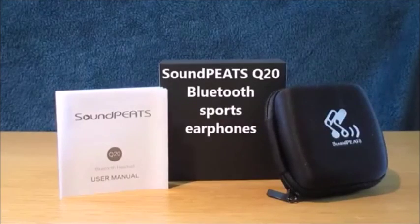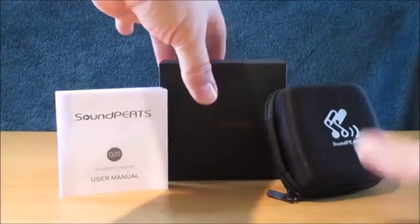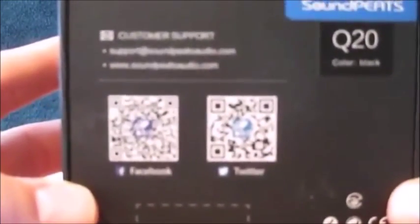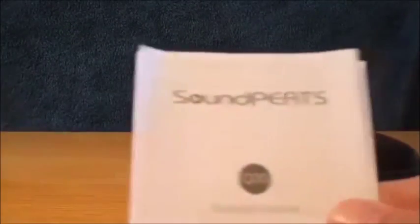Hello everyone, this is Graham from My Amazon Reviews, and today we're going to have a look at the SoundPeats Q20 Bluetooth sports headphones. Quick look at the box — it comes with some information on the back, QR codes to scan.